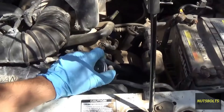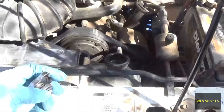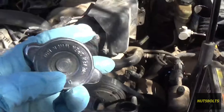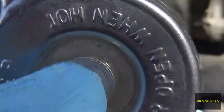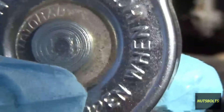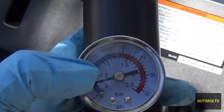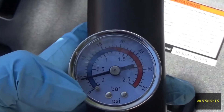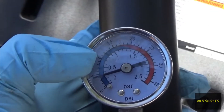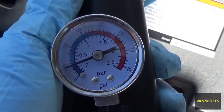With the cap removed, look at the fitting to see which adapter you need. Now with the cap in hand, take a look at it because most of the time they're stamped with a number. In this case the number is 11, so this system is pressurized up to 11 PSI. Looking at the gauge, since that cap says 11 PSI, you want to make sure not to go past 11 PSI.